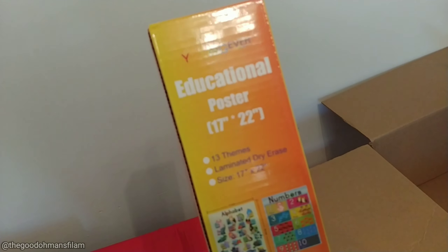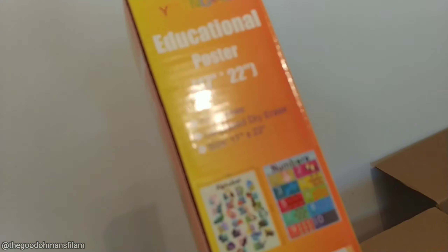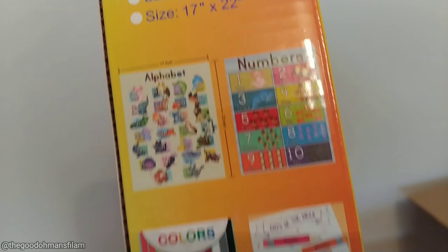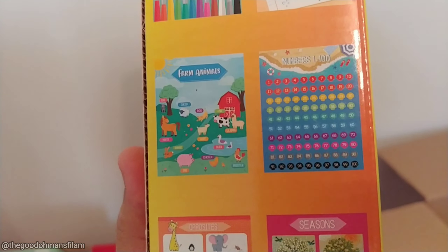This one is laminated so you can write on it. See — it's an attendance sheet for the kids, it's a chart. There are six colors — there's green, blue, red — and you just write their names and the dates and check their attendance.